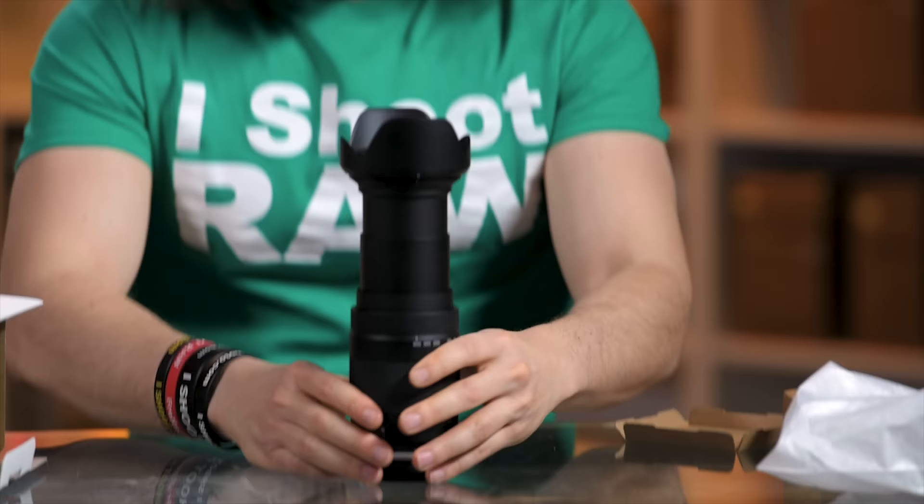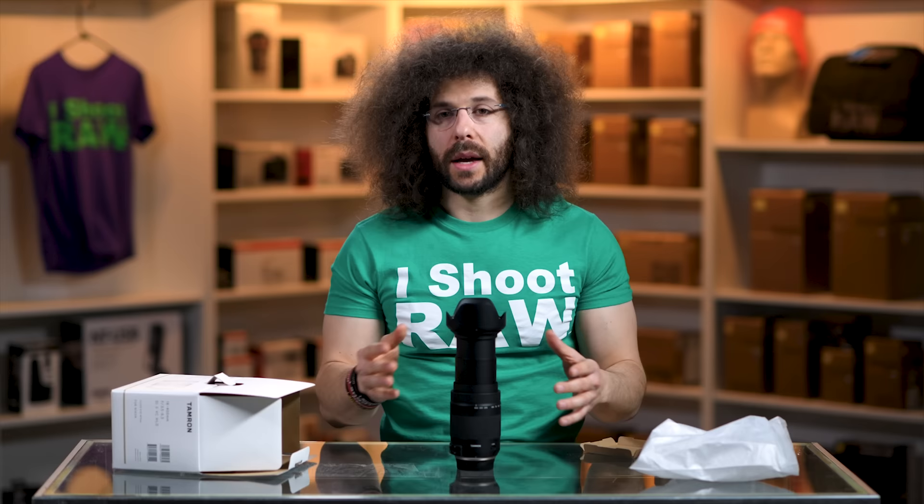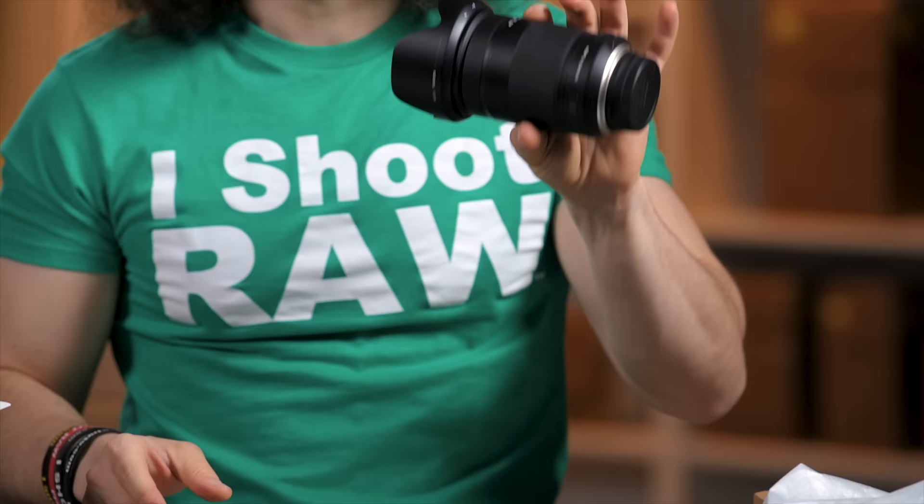Let's see how it does in the wind tunnel test. Not bad because it's super narrow and super slim — the air tends to just flow around it. I also want to remind you that you can download the sample RAW files so you can look at them for yourself to determine if this is the right choice for you.